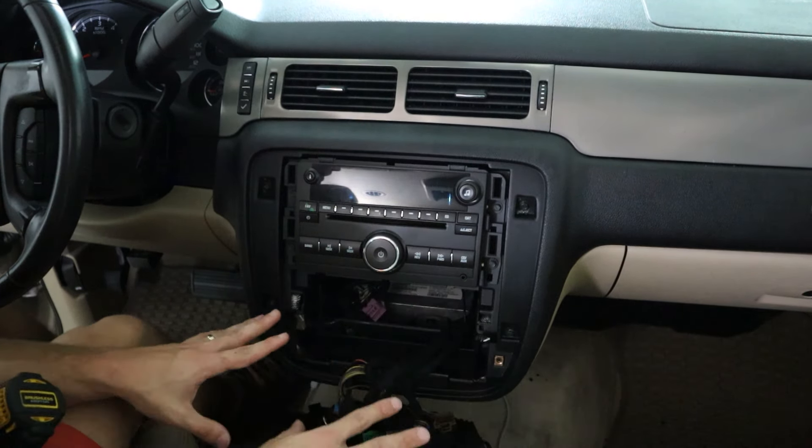I forgot to plug in the plugs here. These are push-in tabs — push them in and just pull it up. There you have it. That's how you uninstall this head unit.